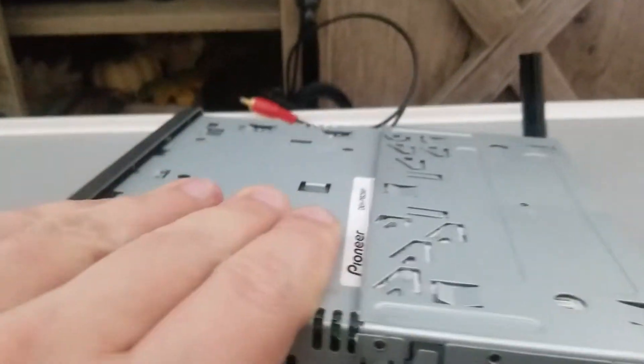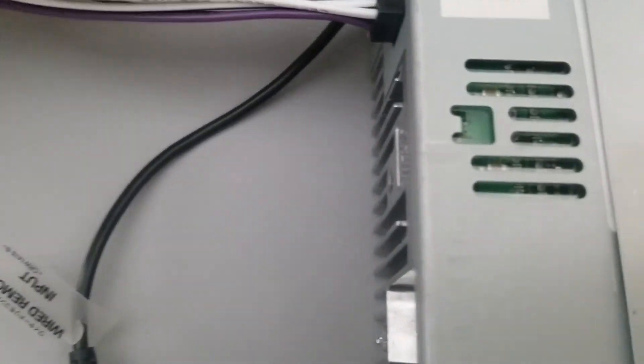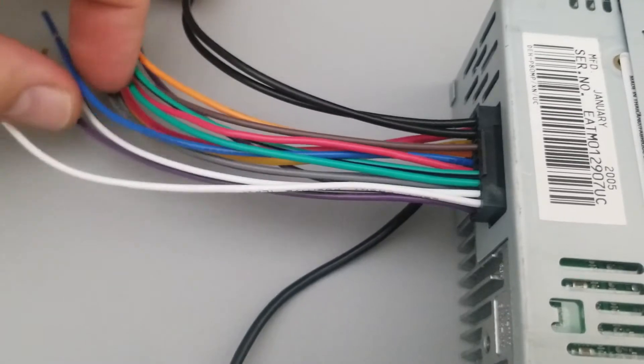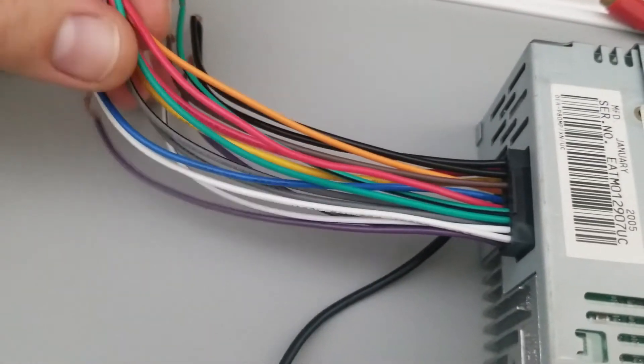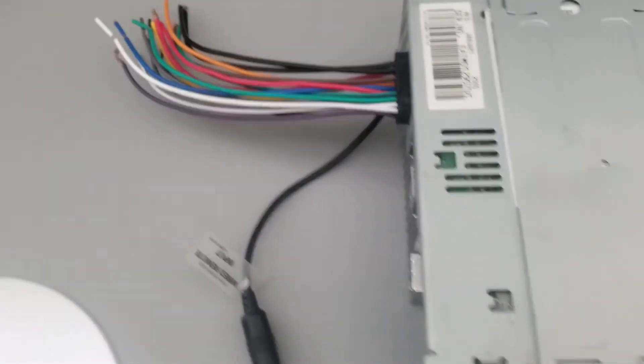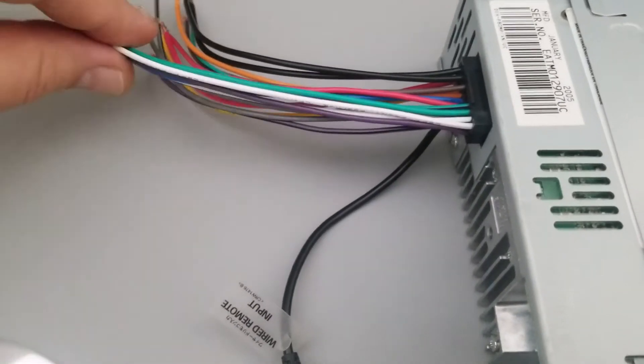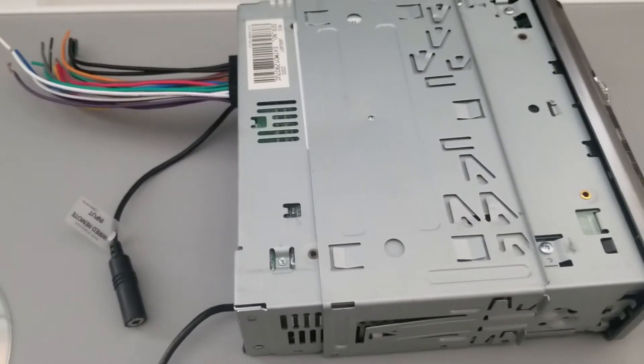There's a switch right here that allows you to switch from 40 watts to 60 watts output from the speaker leads. They're able to do that because it actually has two ground wires as well as two red power wires. Two reds and two blacks — that allows it to draw more power and have stronger speaker output.